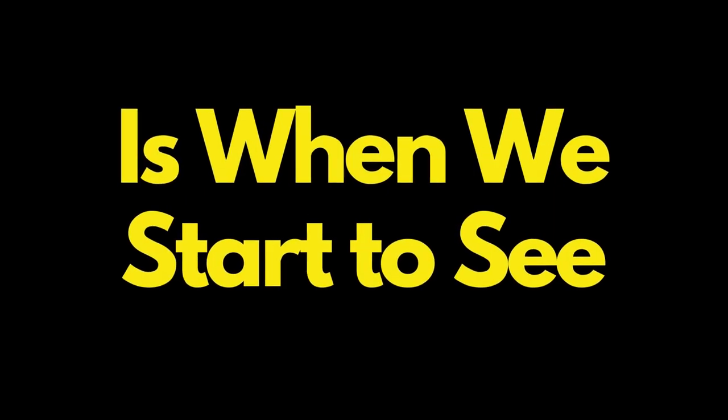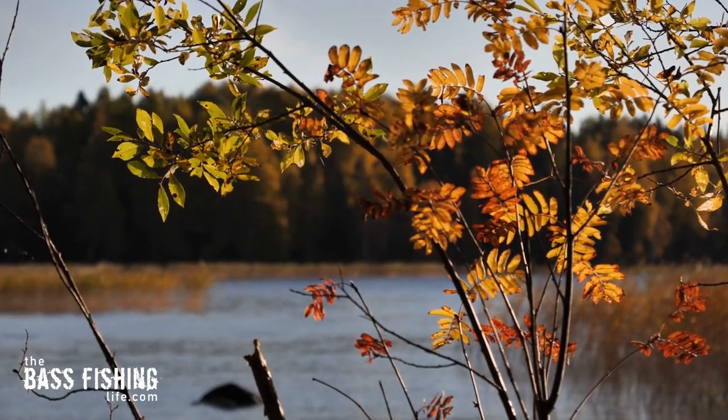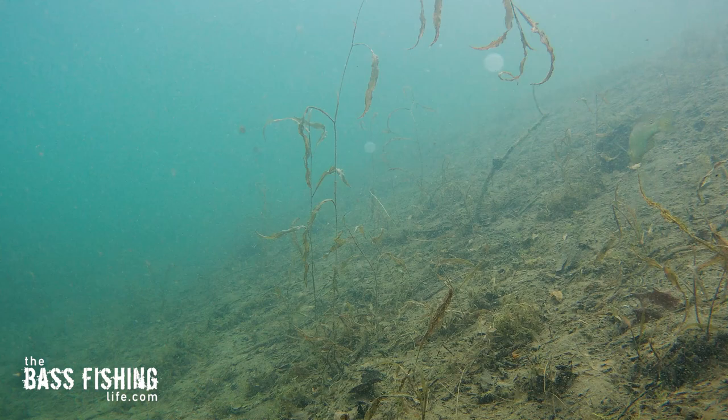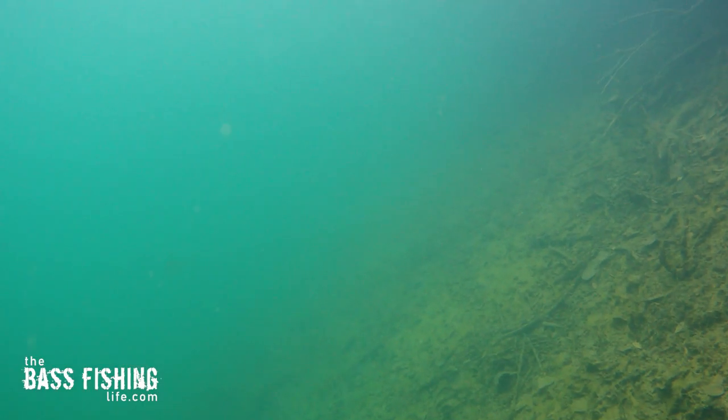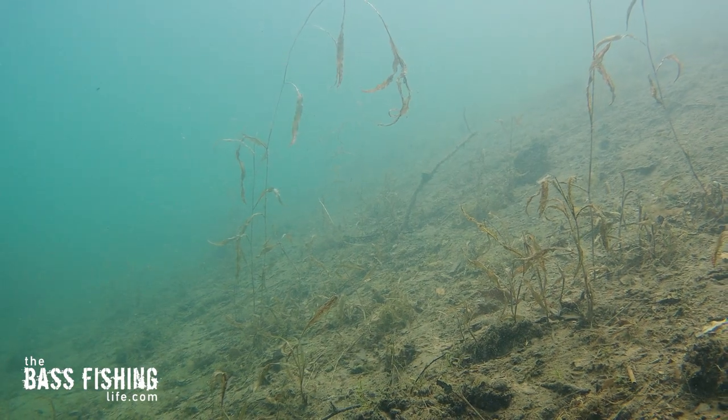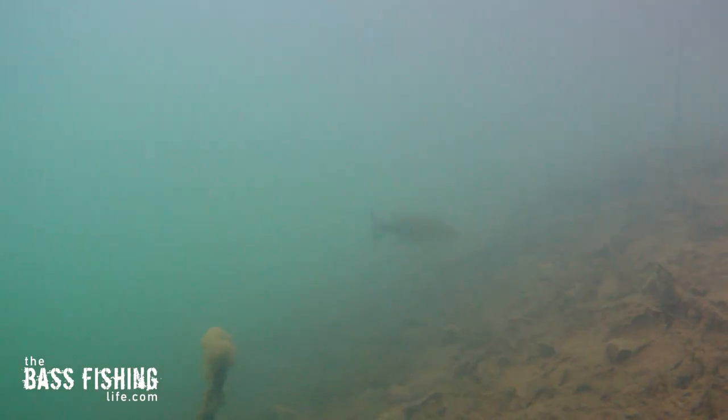September is when we start to see some real transitioning take place in many bodies of water. When that grass starts to back off, it signals to the bass it's time for transition. Good healthy green vegetation produces lots of oxygen and it's a good place to find bass, but when it starts to die off they start to move. They also key in on bait fish, so you've got these two really big elements forcing the bass to maybe not be where they were a month ago.